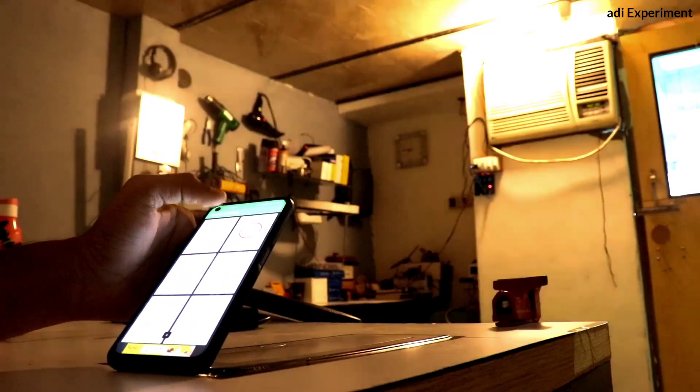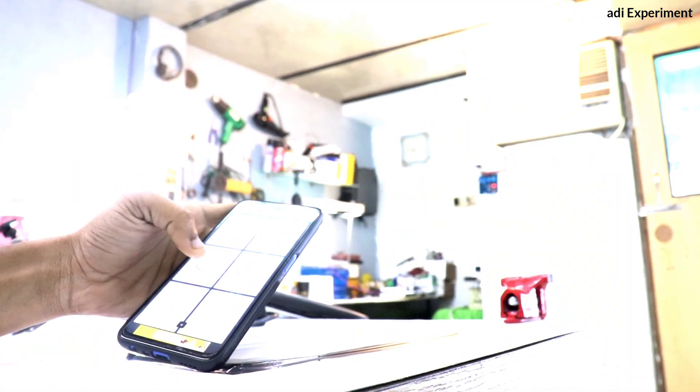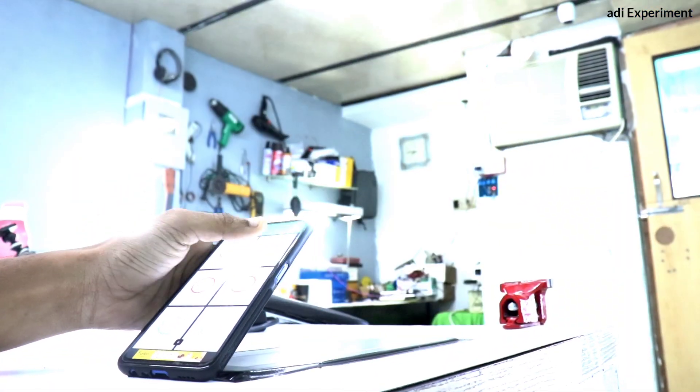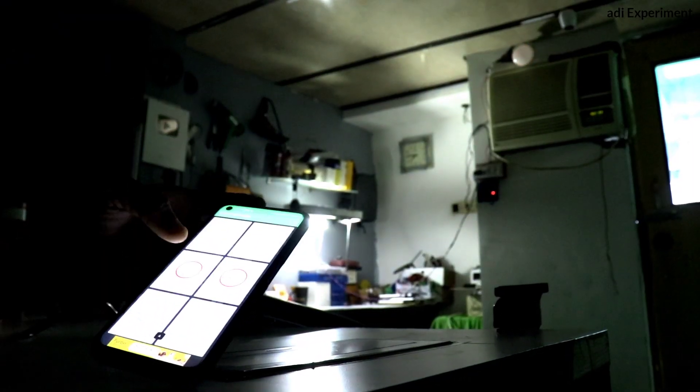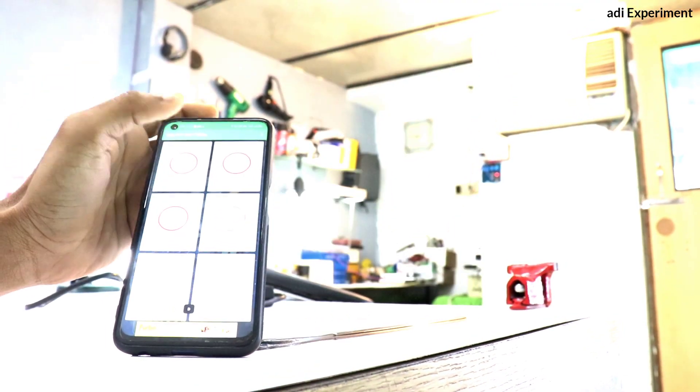Hey guys, what's up! In this video I am making a home automation circuit using a 5 volt relay. It is very simple to make. With this circuit you can control four appliances in your home, and when someone goes to your room he will feel as if he has come to a ghost house.